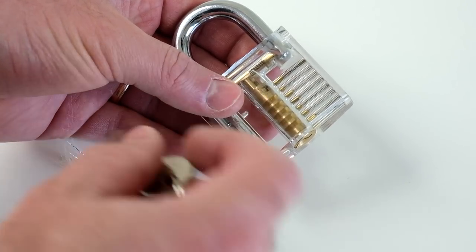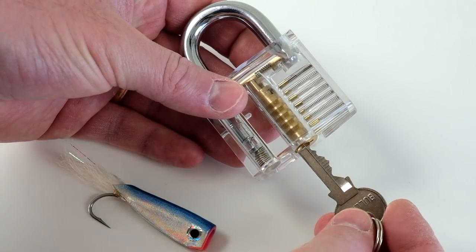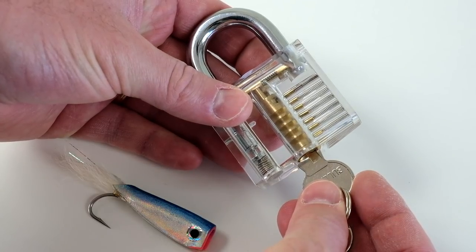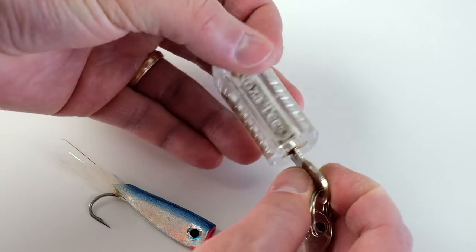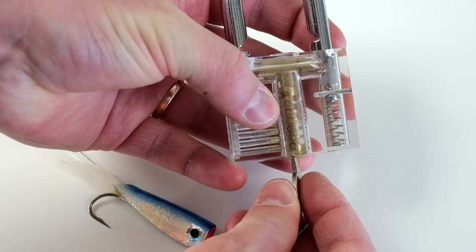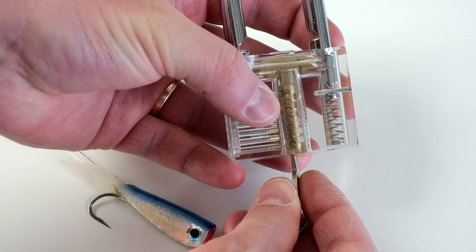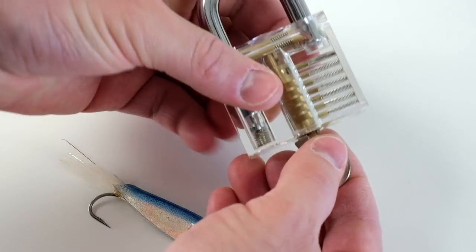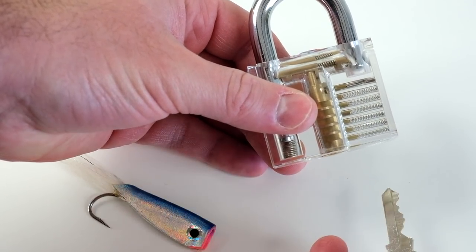That will allow this barrel to turn. I'll just take a key and stick it in here and show you — you'll see all those pins lift. You see how they all become even? What that allows you to do is then turn the barrel. Now there's still pins inside the barrel — you can see the tops of them there. Those are the pins that you don't want to pull out too much or else the barrel won't turn. So when I take out the key, you'll see all those pins drop back down.